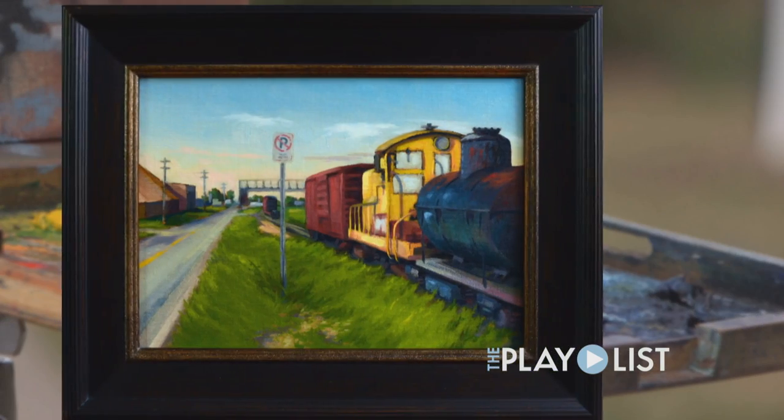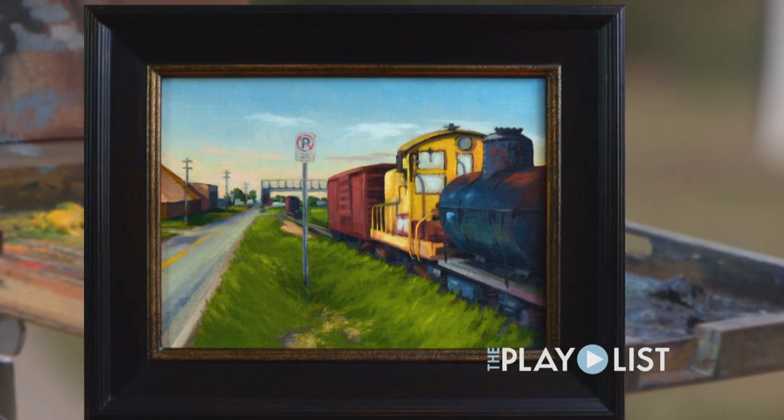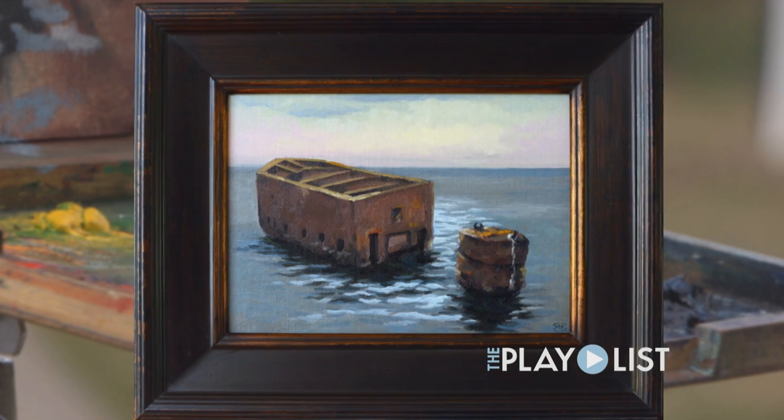I'm working on a solo exhibition of plein air oil paintings, and the theme for my show is 'Start Seeing Duluth.' It's literally paintings throughout Duluth.